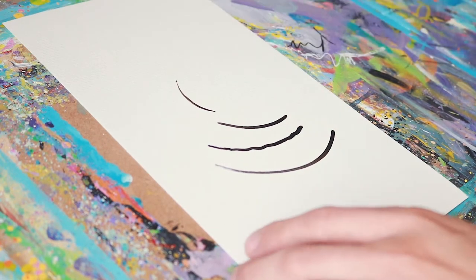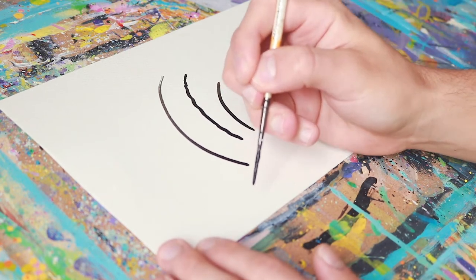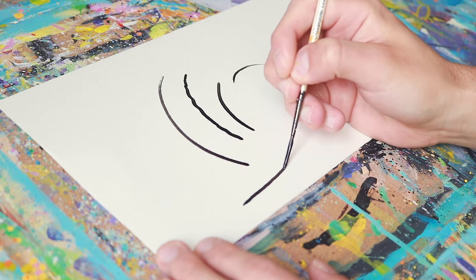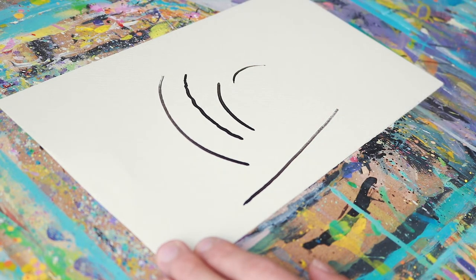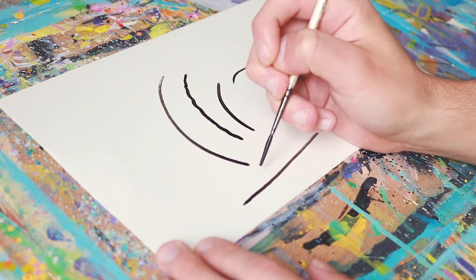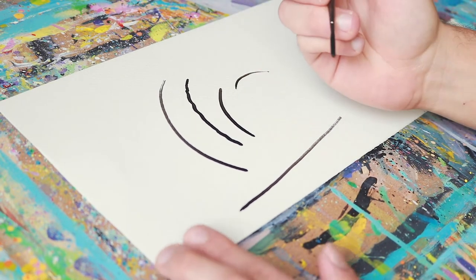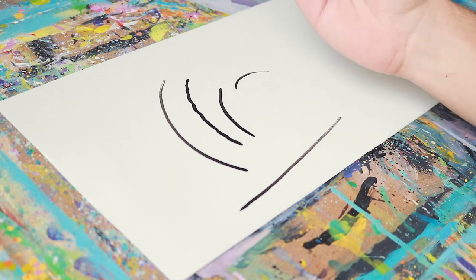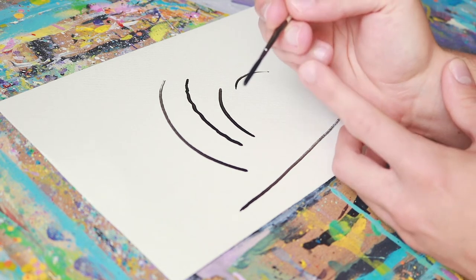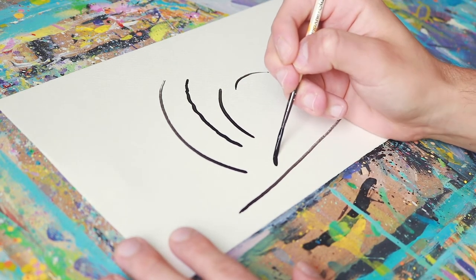One of the reasons we use a rigger brush is that it can hold more paint, so the lines can be longer. You want to use your brush almost like a robot — go into that robot mode of just adding the lines. Make sure your arm is supported on the table, canvas, or whatever you're using, so that your fingers are just holding the brush.